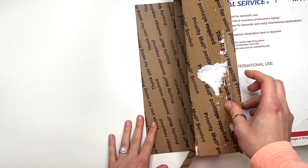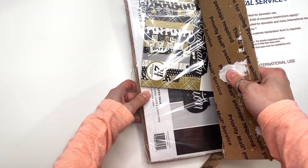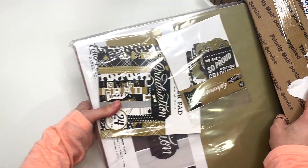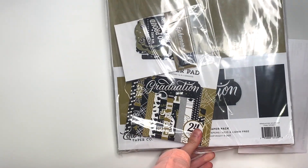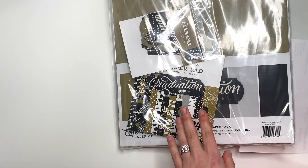Hey guys, it's Karolina here from Karolina's Crafts and welcome back to my channel. In today's video, I have an unboxing or a haul video to share with you guys what I just recently got from A Cherry on Top. I just wanted to share that with you guys because there's some new collections in here that I am excited about that I've had my eye on and I finally just got them.